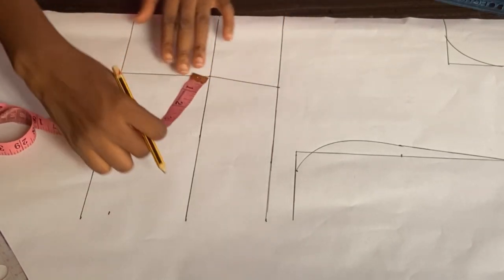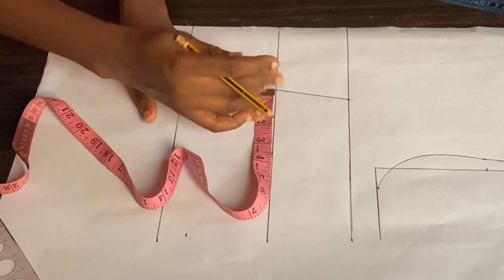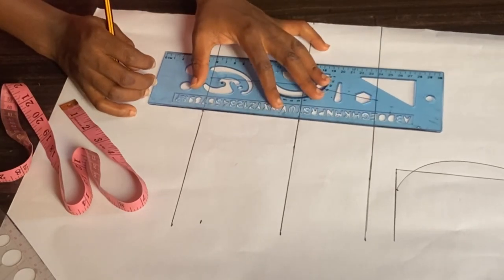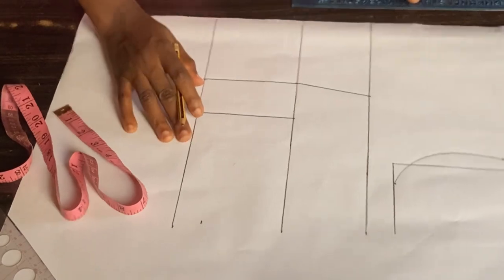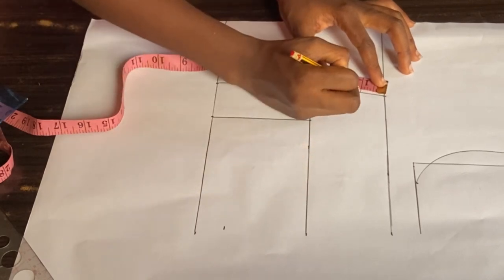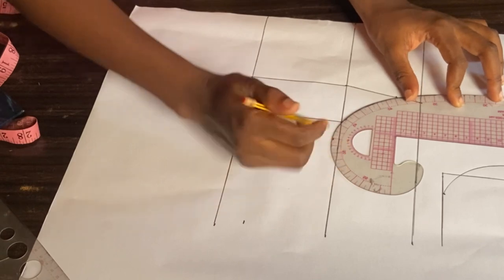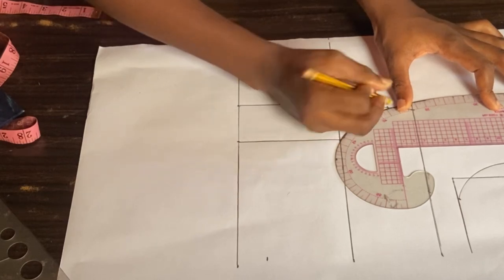At the under bust on this side, I'm going to mark two inches. These two inches aren't for everybody — my bust size is 36, that's why I'm using two inches. For a smaller bust you can use 1.5 or one inch; for a bigger bust you can use 2.5 inches. I'll mark that two inches also on my waistline and connect them with a straight line. At the bust line I'll come down by one inch to get the curve of the bust, and I'll use my curve ruler to make that curve.